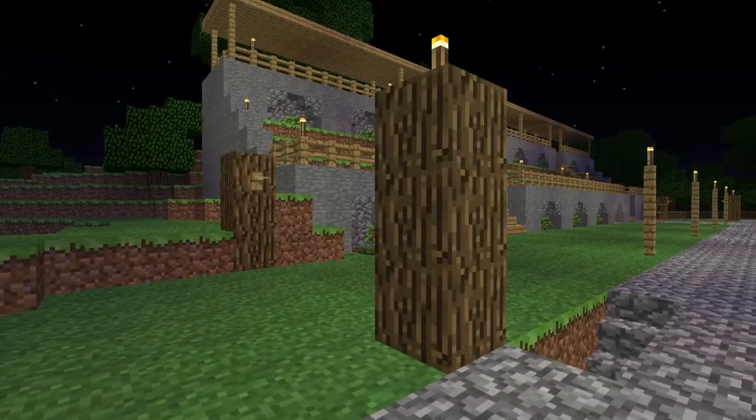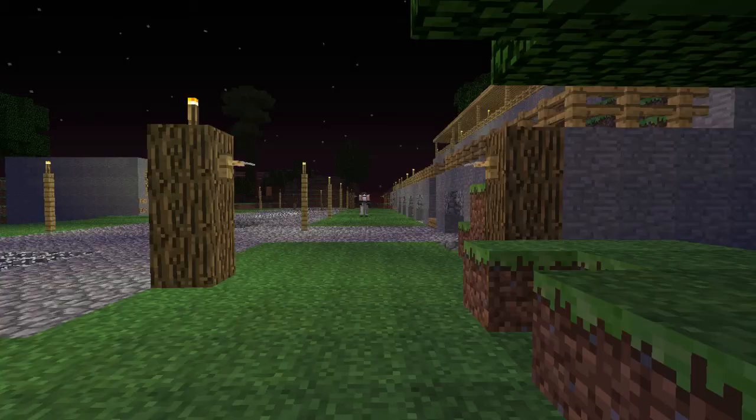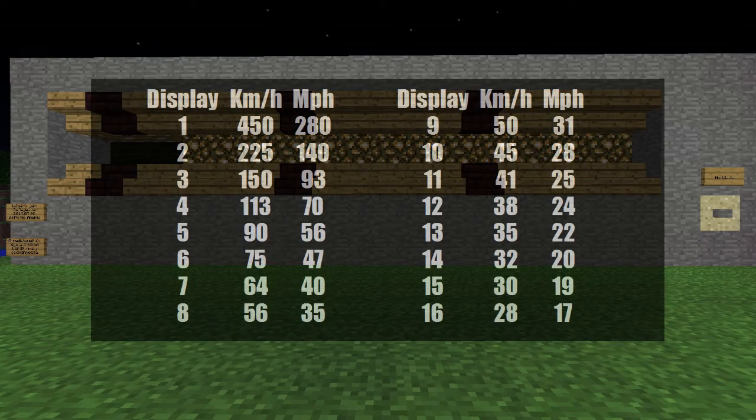The measurement is started by a tripwire hook. It activates the machine and glowstone blocks are coming up every 0.4 seconds. When you finish your course, another tripwire hook stops the machine. Then you can check how many glowstones came up. You can convert this number into speed, but you'll find it more simple to use it as it is.